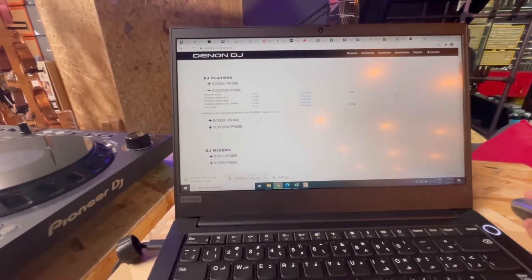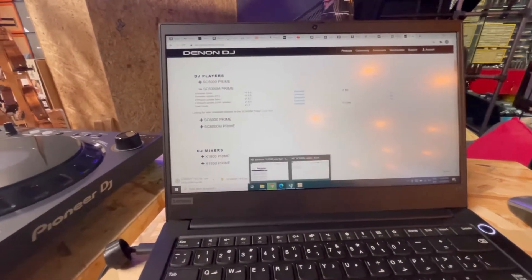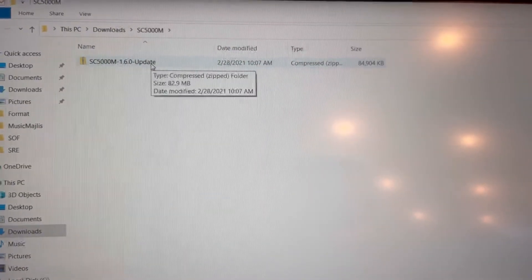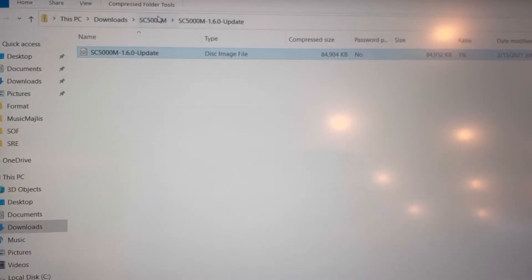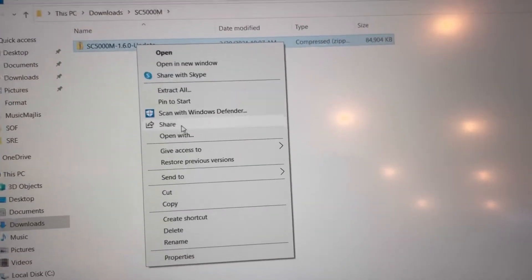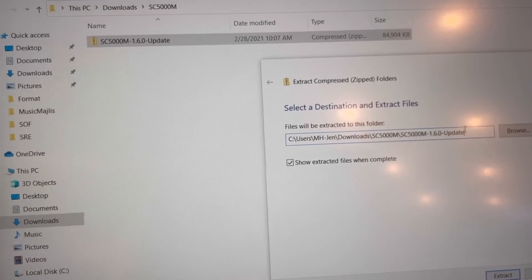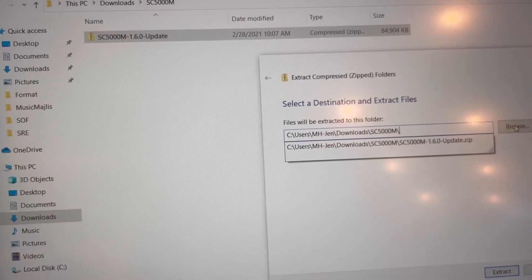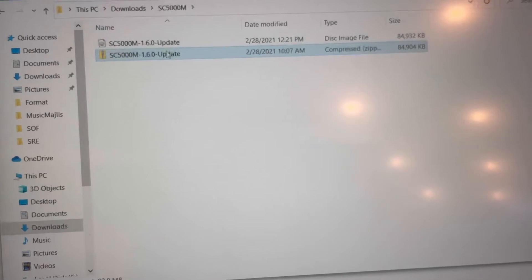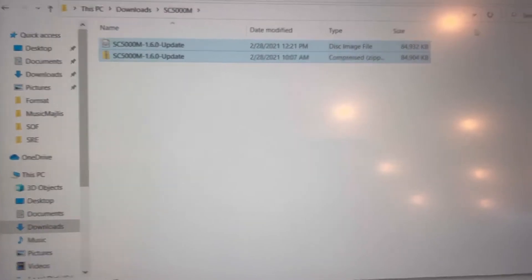As you can see, I have downloaded it before. This should be on your USB, so you have to copy this to your USB. In order to extract it, just right-click, extract all, and extract to this location. You will then have these two files on your USB. Copy them over and you're good to go.